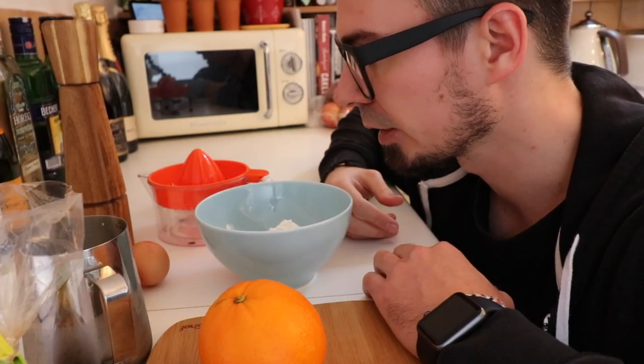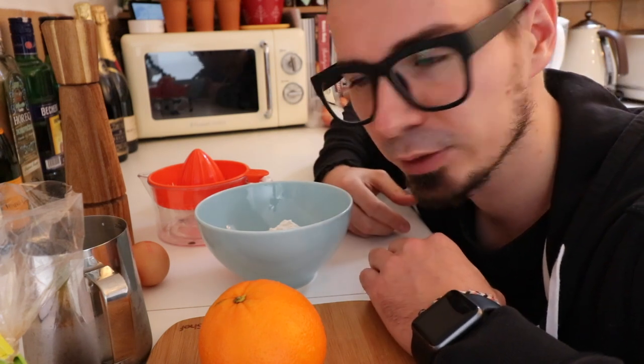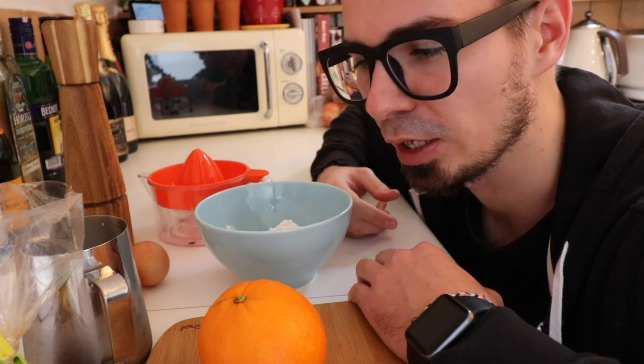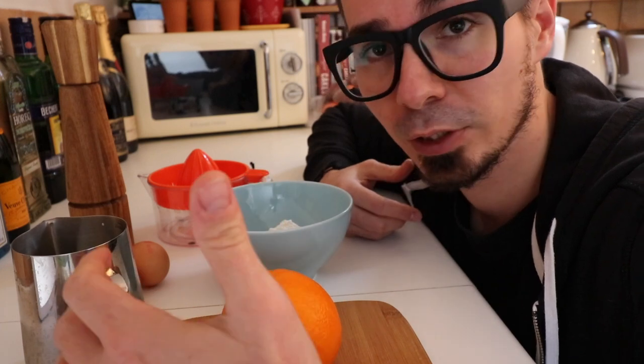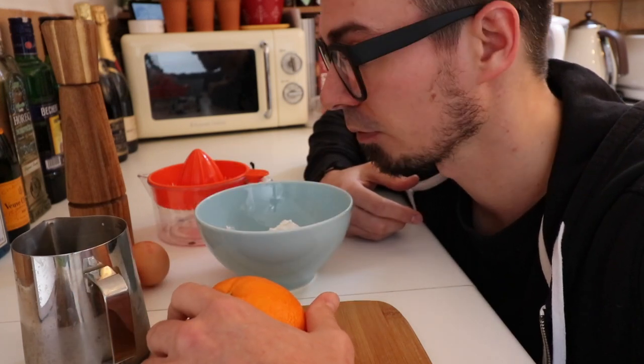I usually do it for more people and make two batches, but this will make about five to six pancakes, so for two people that's pretty much enough. You can also add some brandy or orange liqueur, but I don't have anything like that today so I will just do it with the orange — pretty simple.